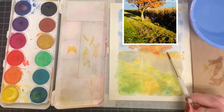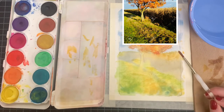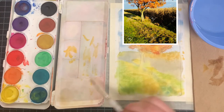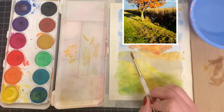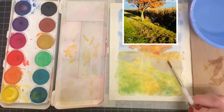This dry brush technique is going to give the rough illusion of the tops of the stalks of dried corn in the field. Carry some of this yellow ochre down into the main bottom section of the cornfield. As you can see in the reference photo, some of that nice bright yellow ochre color shines through in between the darker sections.